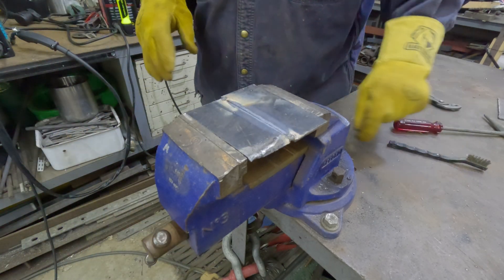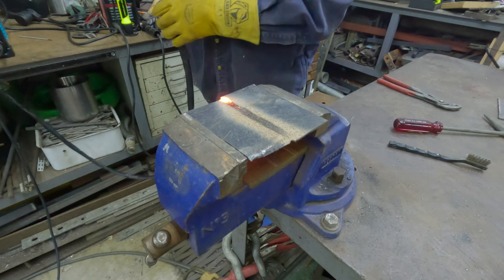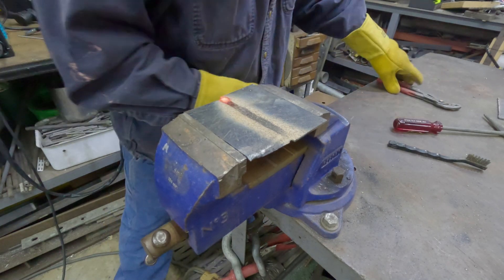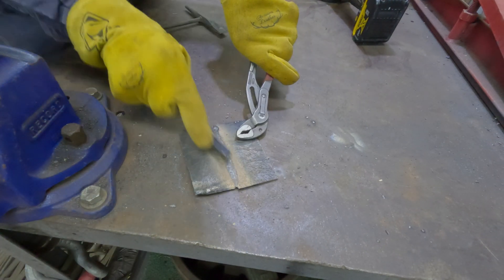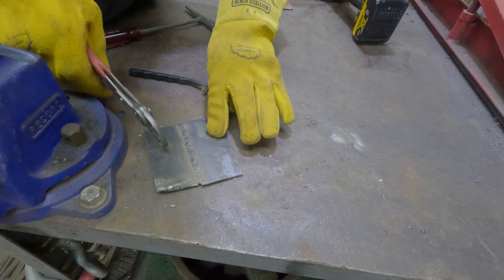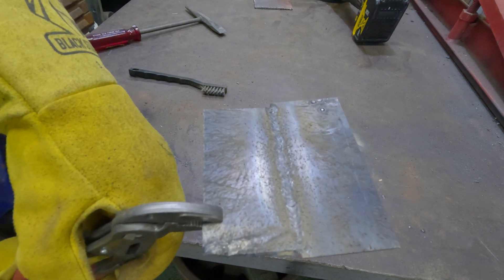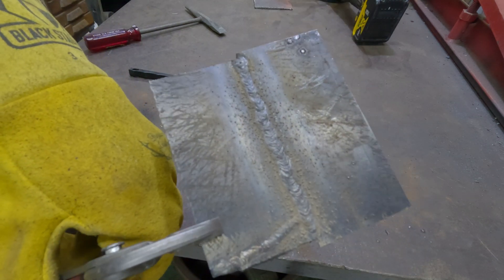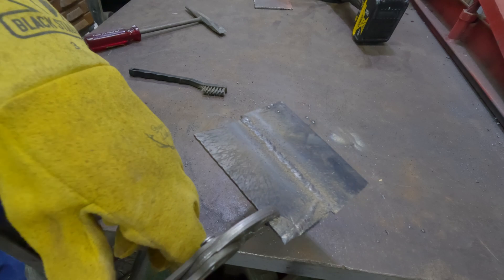I'm going to run another pass on this side. There's pass number two. You can see the plate kind of warped a little bit. It's pretty damn hot, but there's pass number two and pass number one. Let's stick it in the vise and try to break it.